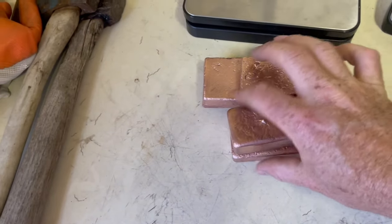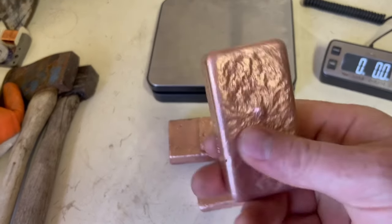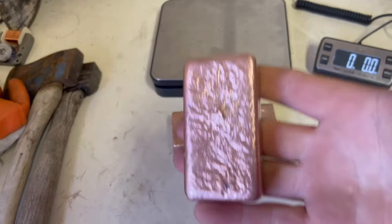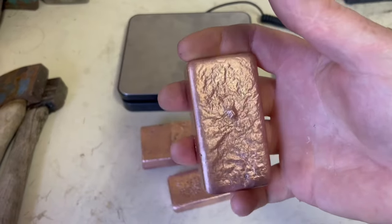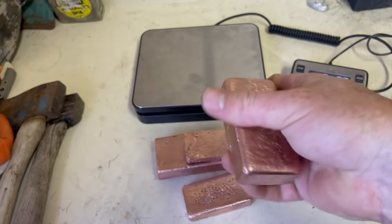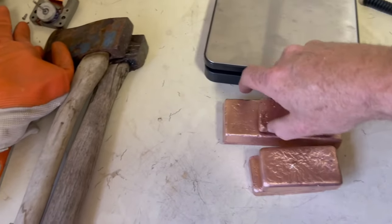Alright everybody, here is our final cleanup for our copper. The bars turned out amazing. People ask sometimes why I melt this down and not just take it to the scrapyard — it's because I like to store my copper and save it. I'm not necessarily in it to make the money off the copper right now, but someday I'll have a big stack where I can cash in.